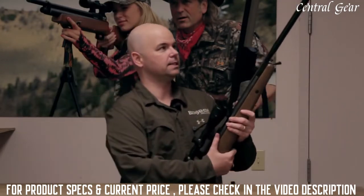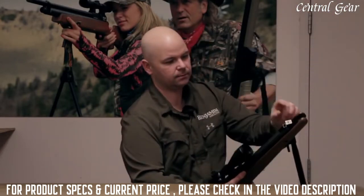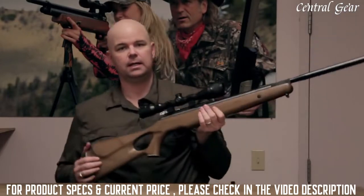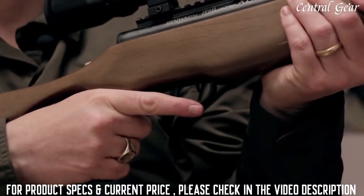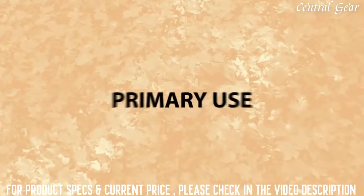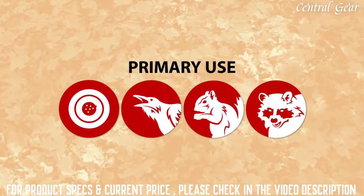To operate the gun, you simply tap on the end of it to break it open. Swing it down, insert a pellet, close it up, and you're ready to go. There's a lever safety located in front of the trigger. Flip it forward and you're hot. And it's a single-shot gun. These guns are great for small game and medium-sized game, including turkey and coyotes.